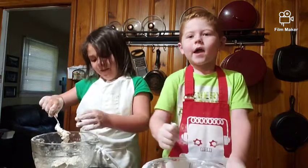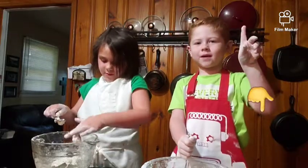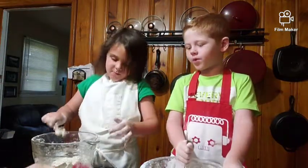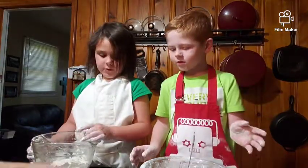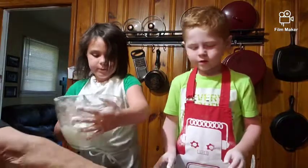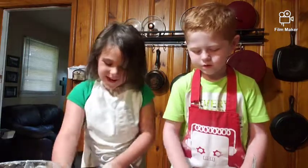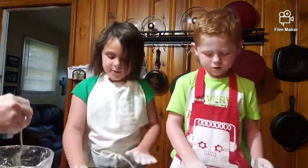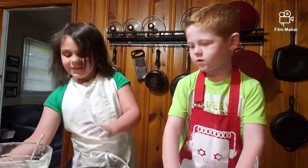Hey guys, if you want to check out our video, subscribe and comment down below! Good job. So here's what we're going to do next — we're going to work our dough. Scoot your bowl over. We're going to spread your flour out just a little bit. Play time! Spread it out like this — calm down.